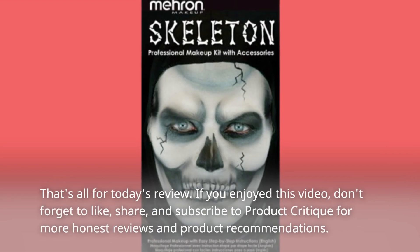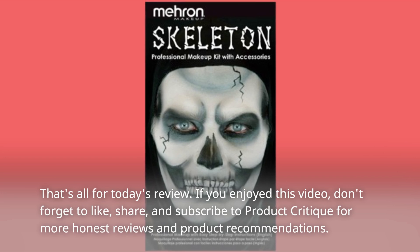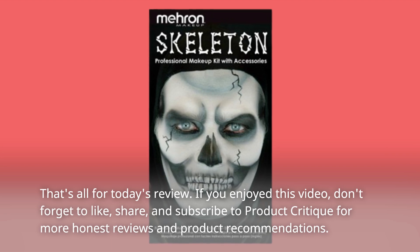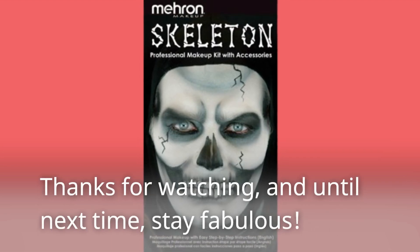That's all for today's review. If you enjoyed this video, don't forget to like, share, and subscribe to Product Critique for more honest reviews and product recommendations. Thanks for watching, and until next time, stay fabulous!